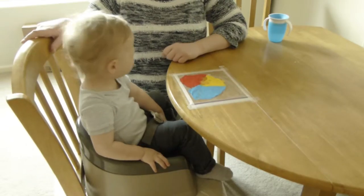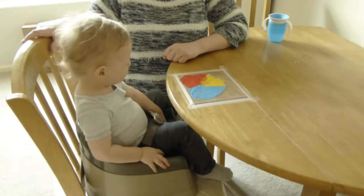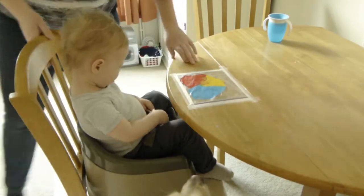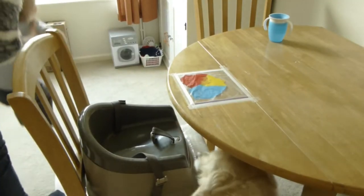Do you want to play? No. No? Do you want to get down? Yes. Yes. There we go.